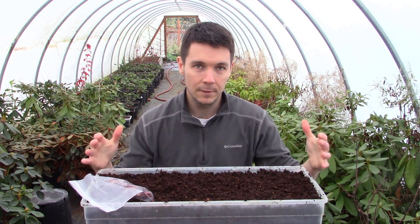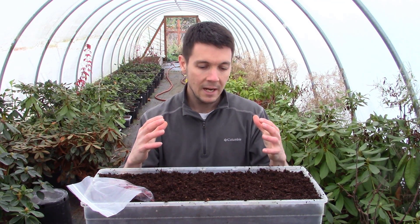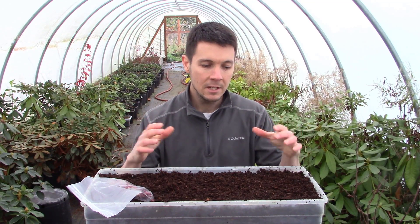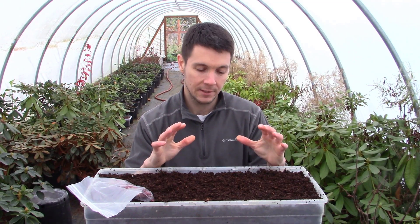I've got a tote of fine fir bark here with holes drained in the bottom. We're going to use the fine fir bark because that's what I normally use — it drains really well, it holds some moisture, and it's relatively inert. For seed germination, it doesn't have to be inert. You can actually use potting soil or anything you want, as long as you don't waterlog them. Now here's the question that I get, and the main thing we're going to do different this time.